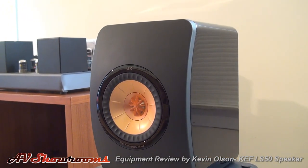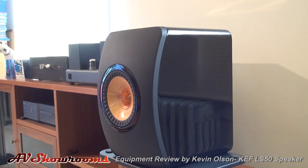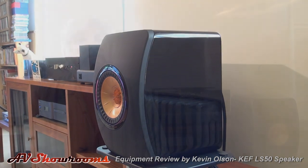The LS50s are reasonably priced for the quality and technology involved at $1,500 a pair, and are a compact design measuring 11¾ inches high by 7¾ inches wide by 10¾ inches deep. They weigh in at 16 pounds each.